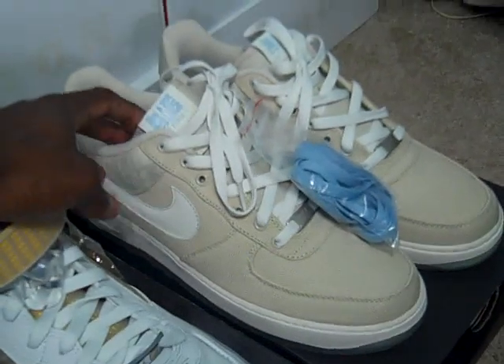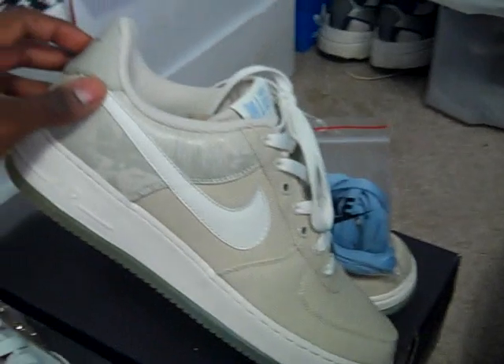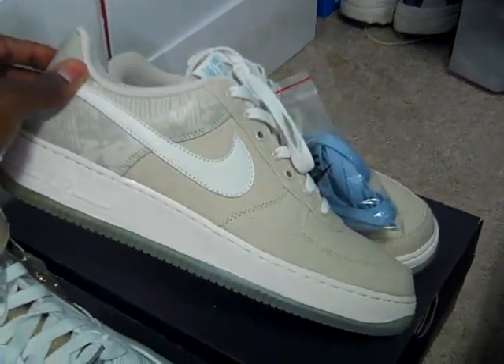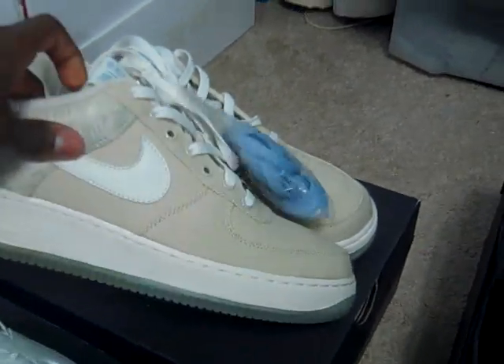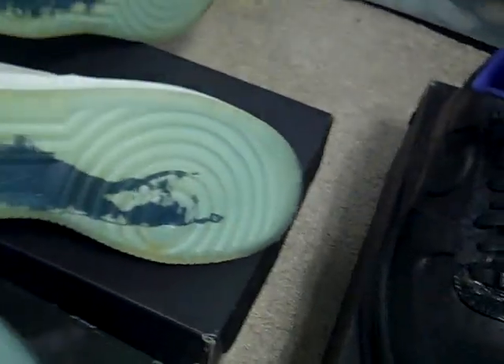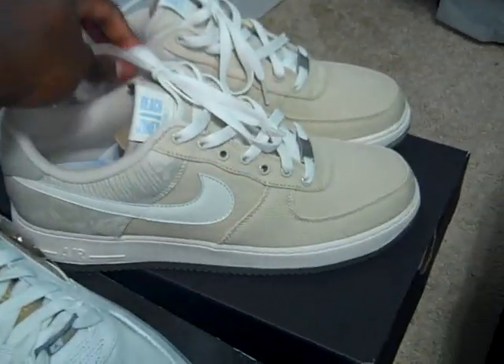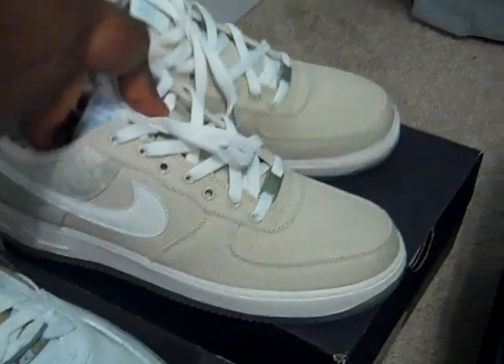Then we have some Air Force One Lows — these are the premium quick strike Jones Beach, as most of y'all know. These were only released in New York. Very hot shoe, very hot concept. Comes with blue laces still attached. Here's the sole — you've got Staten Island and Long Island on the bottom of both shoes. There's a slight yellowing, but these are a very hot shoe. It says Jones Beach right here, and on the heel it has the coordinates. If somebody's interested, I'll do $100 shipped.